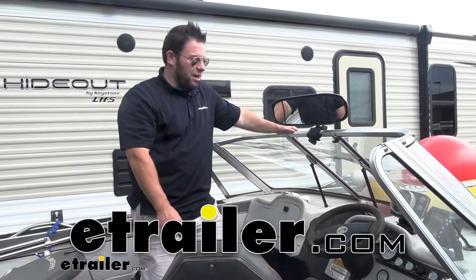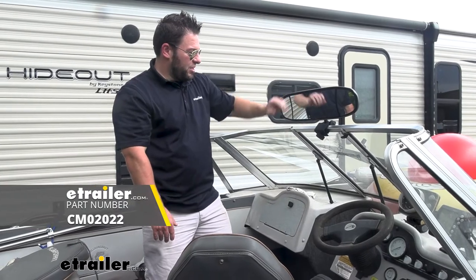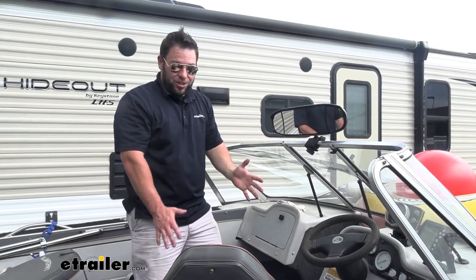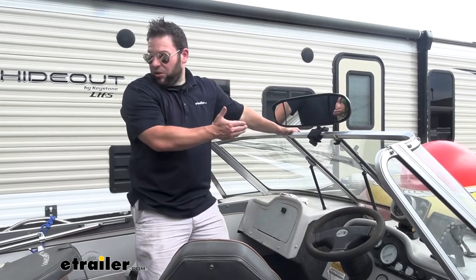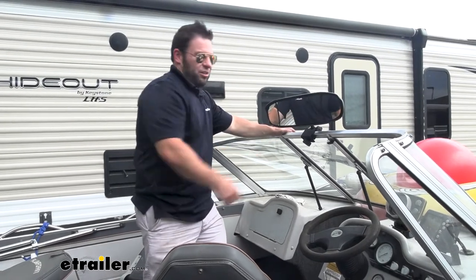What's up everybody? It's AJ with eTrailer.com. Today we're going to be checking out this rear view boating mirror from SEPA. It's going to clamp on right here on the windshield frame so it's easy to put on there and take off. No permanent install so you don't have to worry about damaging anything. It's going to be really helpful when you're driving — you can look through there instead of turning around constantly to see behind you, and it's customizable for a wider angle.